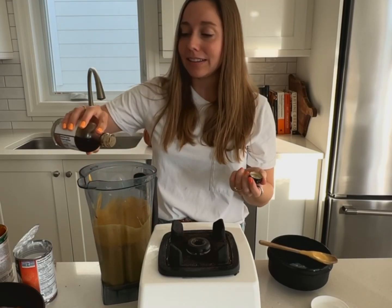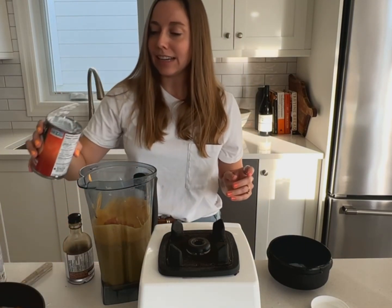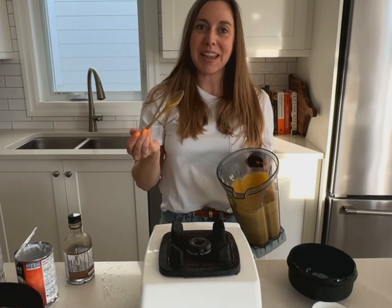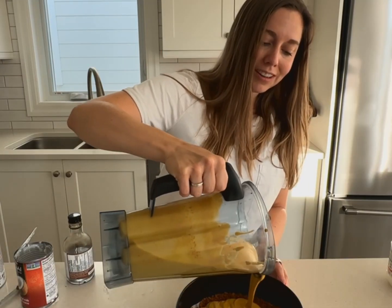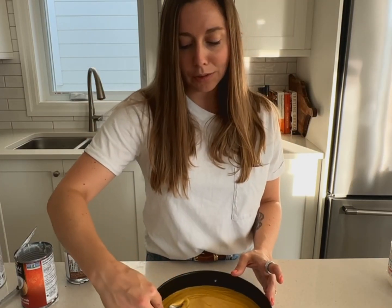That's really good. I'm going to add a couple more tablespoons of maple syrup, one more scoop of pumpkin, and a tiny dash more coconut milk. Taste test number two. I think that's perfect. Now gently pouring the cheesecake filling into the pan and smoothing out the top with a spoon.